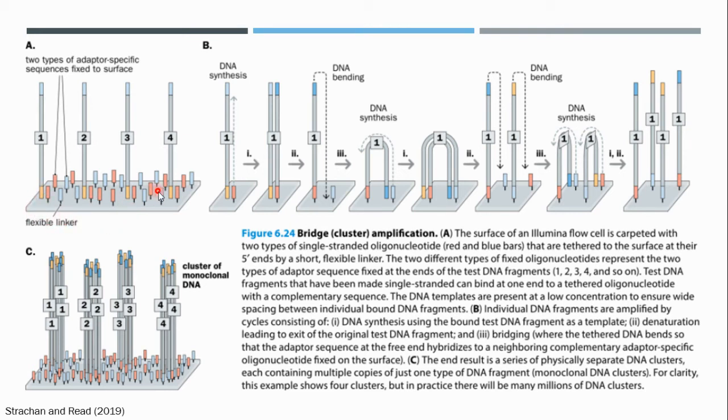The DNA fragments to be sequenced are passed through this flow cell at a very low concentration. By diluting the DNA sample and passing it through the flow cell, each fragment is bound to the flow cell at the complementary oligo at distant regions, providing good separation between each fragment of DNA. Once the DNA fragments are tethered to the flow cell at the oligonucleotides, the first round of DNA synthesis begins. We start with just a single primer and amplify those fragments bound to linker number one.